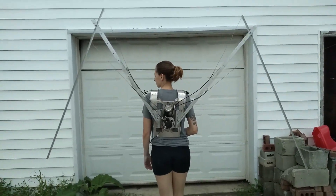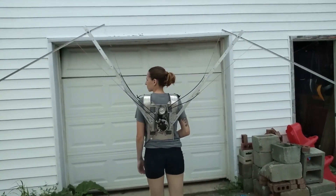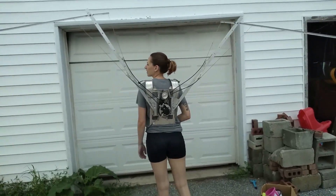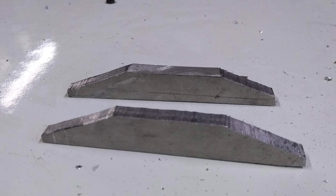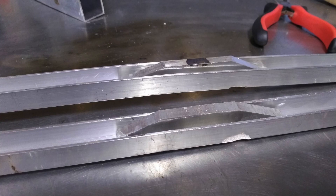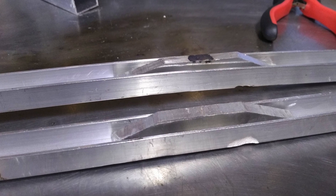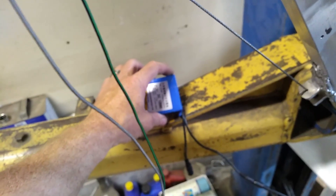Once we got it all together, it worked pretty reliably. It did end up being fairly slow, and later on I added a larger motor to remedy that. Also, some of the pieces of the wings were a little too weak and ended up bending under a lot of stress, so I added those brackets to make them stronger.